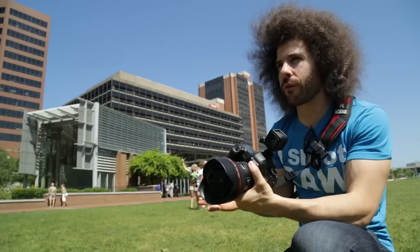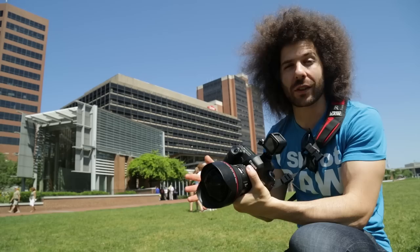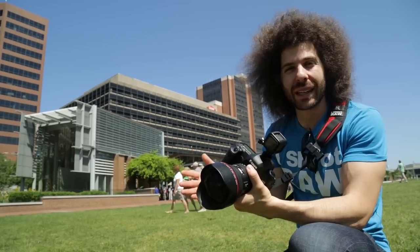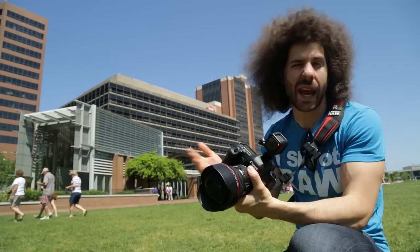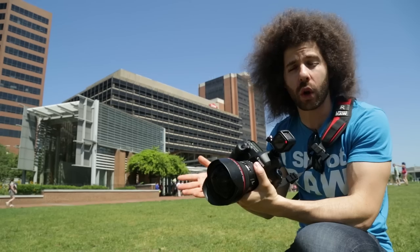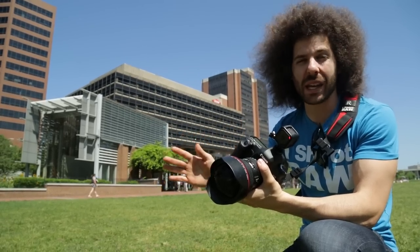The 11-24 is extremely wide, and it's going to be pretty cool for group shots. I'm going to wait for a big group to come by and hopefully get some photos of them either knowingly or not. You can ask for permission, but again, you're in a public space — though depending on where you are in the world will determine if you can take photos of just anybody.